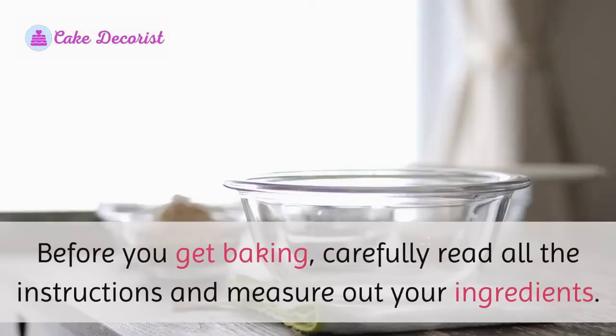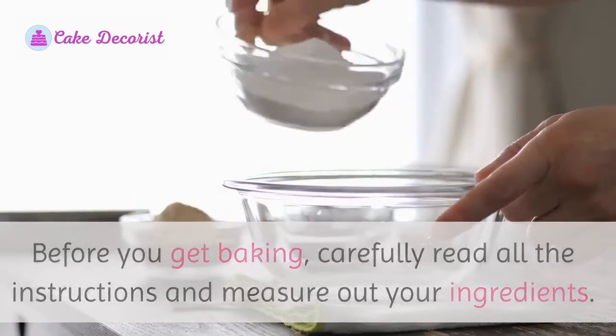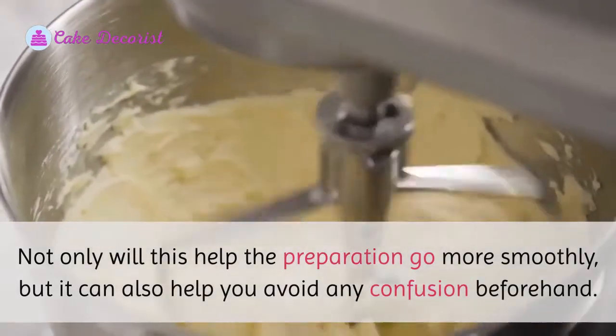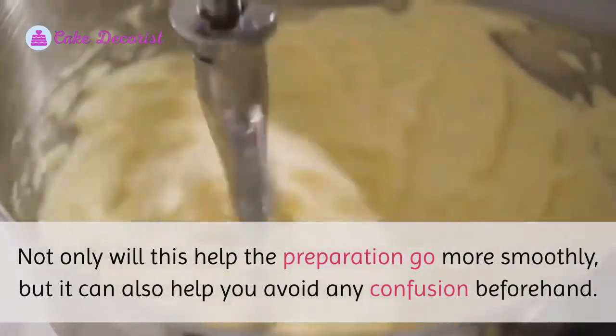Before you get baking, carefully read all the instructions and measure out your ingredients. Not only will this help the preparation go more smoothly, but it can also help you avoid any confusion beforehand.